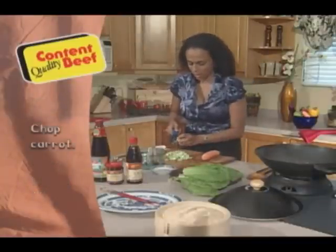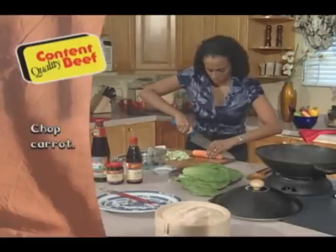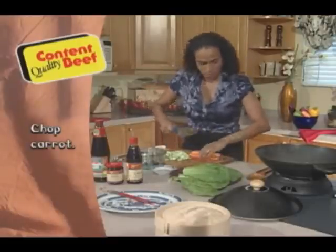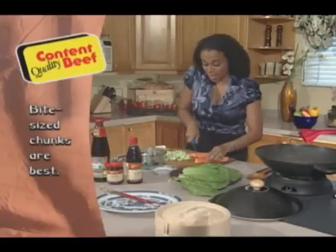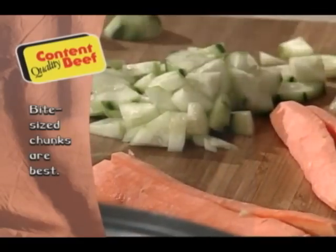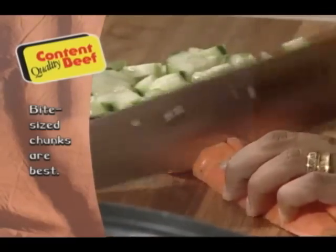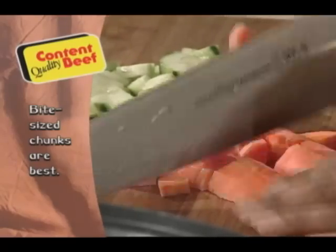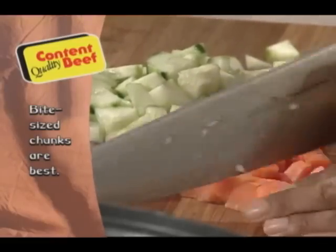I also have a carrot here, and I'm going to do the same — cut it in half this way first. We are sizzling, and you can see I'm cooking in real time, so this dish takes no time at all — dinner is ready. I can assure you that your family is going to love how easy and tasty this dish is.